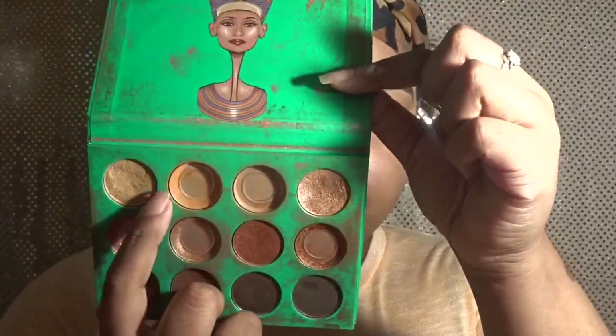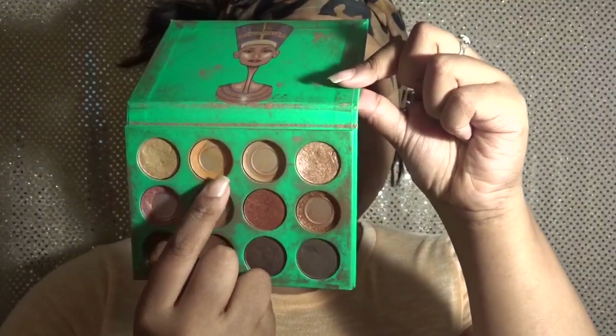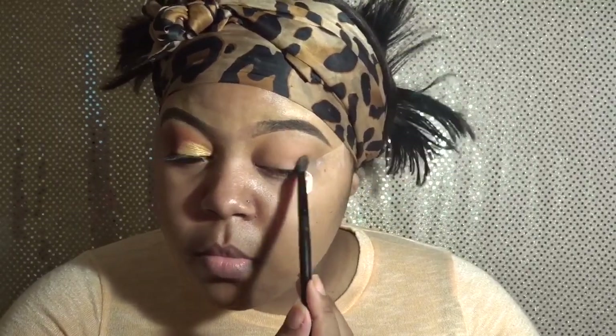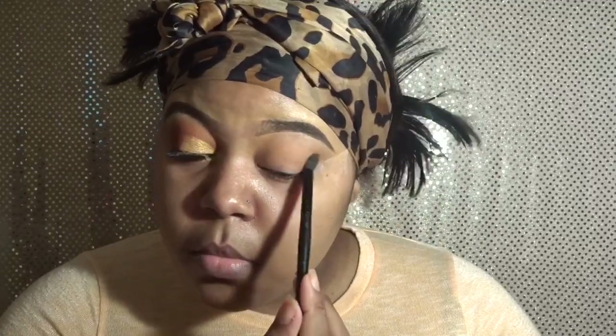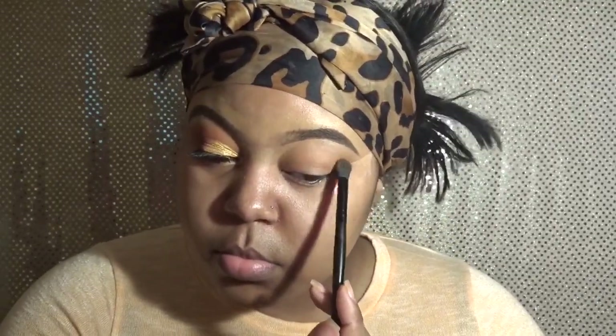Now going on to my favorite palette, which is Nubian by Juvia's Place. I'm using a color that's similar to the peach t-shirt I have on — it's a little bit more dark. I'm putting it right on top of those last two colors from the Too Faced palette and just blending it out. It's another base color but it does have a good amount of pigmentation, so you will see the color come through.